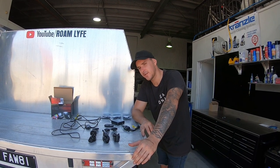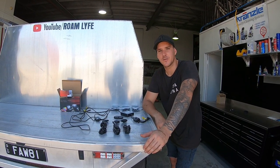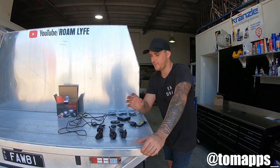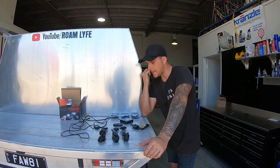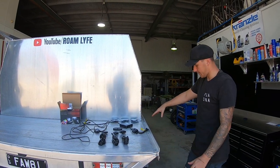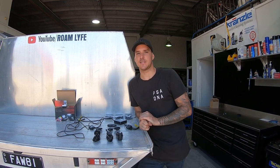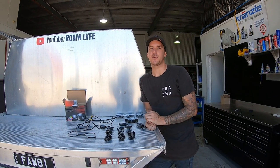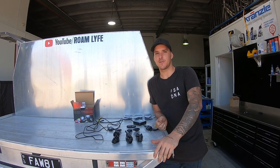G'day guys, welcome back to another video. Today we're installing some rock lights. Rock lights are awesome because when you're four-wheel driving at night, light shines through the suspension onto the ground and you can see rocks and tracks and stuff that you wouldn't see at night time. It's a very basic install so most of you should be able to do this at home.